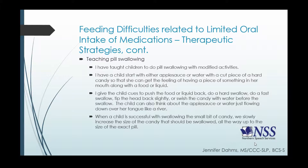A child can also think about applesauce or water just flowing down over her tongue like a river — that's more of a visualization task and might be more appropriate for an older child. When the child is successful with swallowing that small bit of candy, we would slowly increase the size of the candy that is supposed to be swallowed, all the way up to an exact pill size.